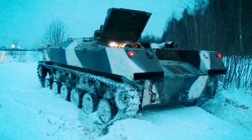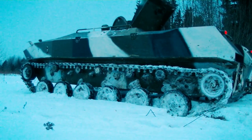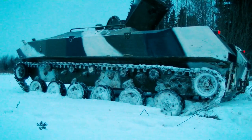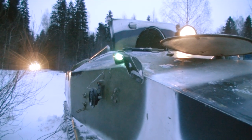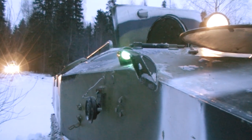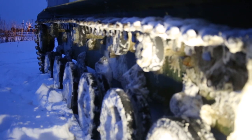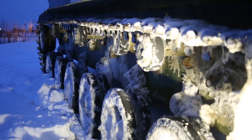Before we dive into off-roading, let's go slightly into the details. The weight of the vehicle is 8 tons, length is 6 meters, and the width is 2,600 mm. The armor is made of aluminum — the front plate is 15 mm thick and the lateral plates are 10 mm. In this way the armor protects only from bullets; it cannot resist more serious weapons.